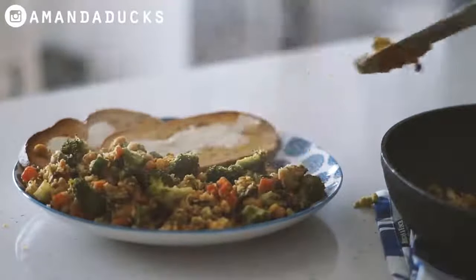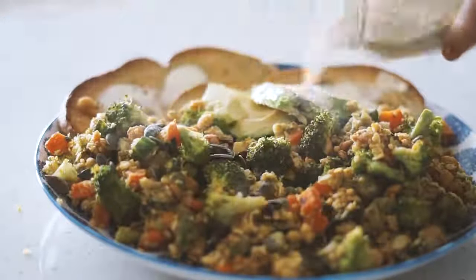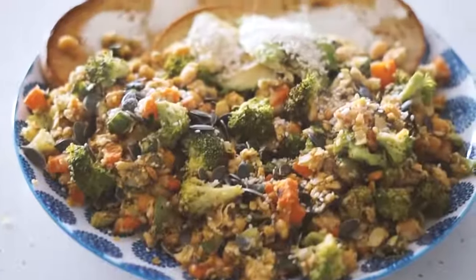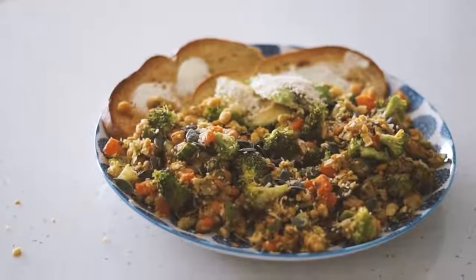Then we're adding the chickpea scramble as well as half of an avocado, some pumpkin seeds, and some sesame seeds. That was my breakfast this morning — this is one of my favorite winter breakfast recipes.